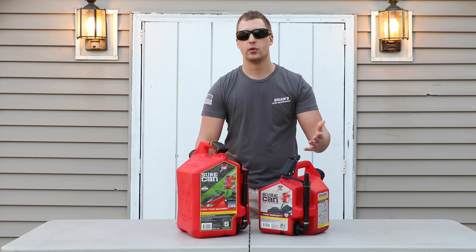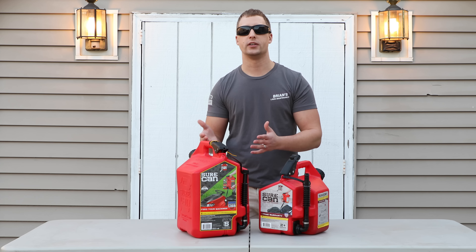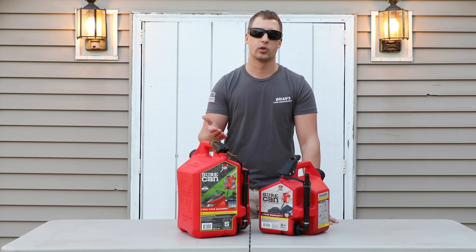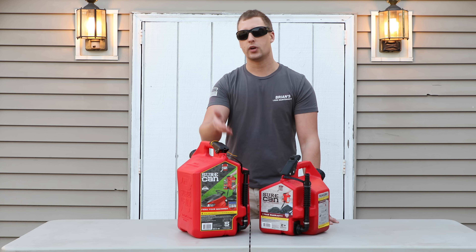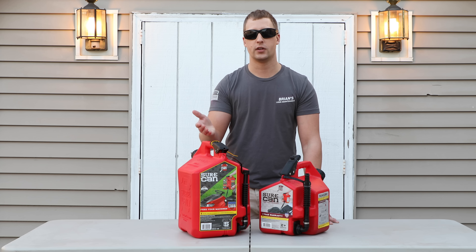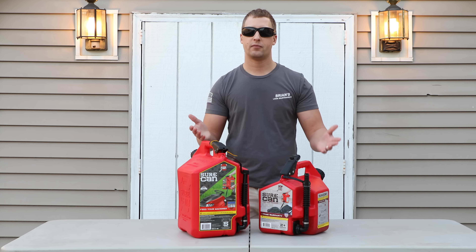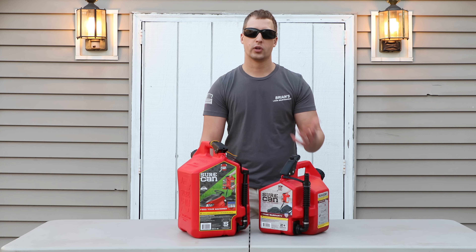All right guys, I'm excited about doing this review video and this update for you. We've now had the Sure Can Gas Cans for over a year, and I'm excited to give you guys some cool updates and the things I've been really impressed about. In all transparency, we are Sure Can Ambassadors, so they did send us a 2.2-gallon gas can and their 5-gallon gas can for us to do a review video on. We did a video last year that was extremely popular — a lot of people were doing review videos on the gas cans because they were really new and it's a really exciting product.